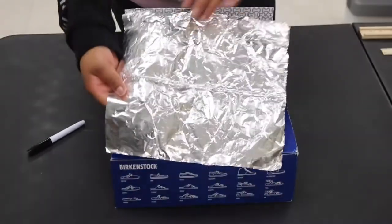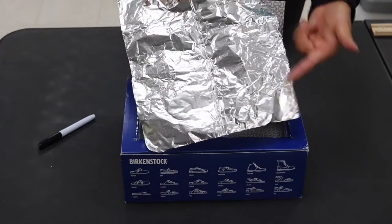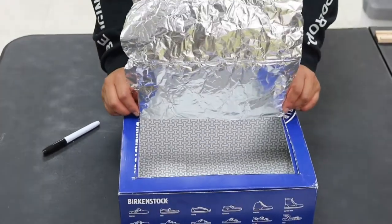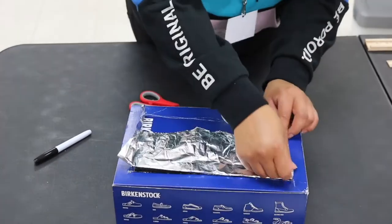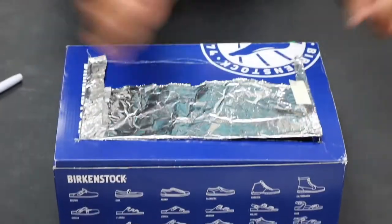Up next, you will need your aluminum foil. There will be two sides: a dull side and a shiny side. Make sure that your shiny side is facing upwards. For my oven, I used a whole sheet of aluminum foil and just wrapped it around my flap. However, that is not necessary. If you would like, you can cut your piece of aluminum foil and only stick it on the inside part of the flap.